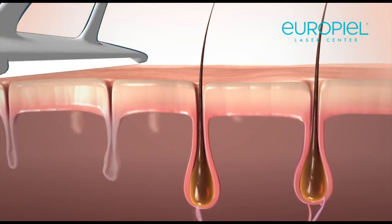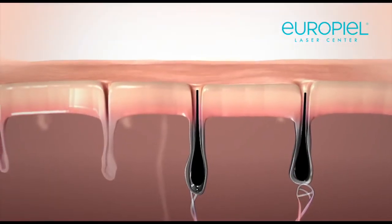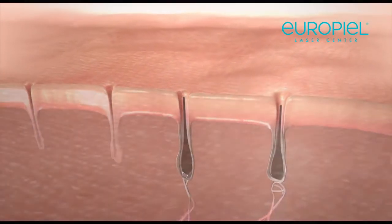All in all, you'll need about 6 to 8 treatments spread 2 to 4 weeks apart to disable the majority of hair shafts and give you hair-free skin.